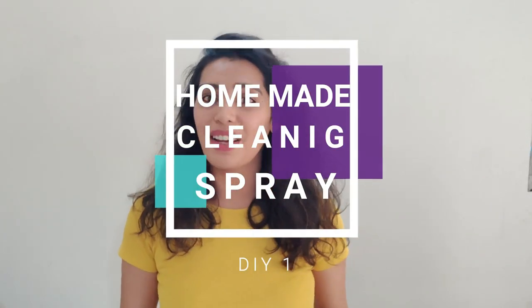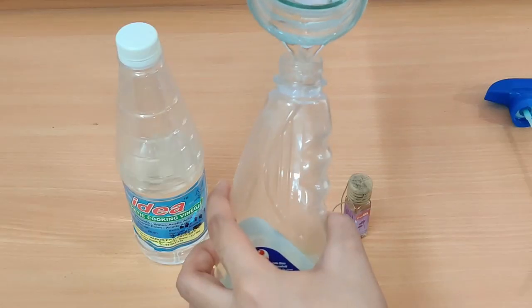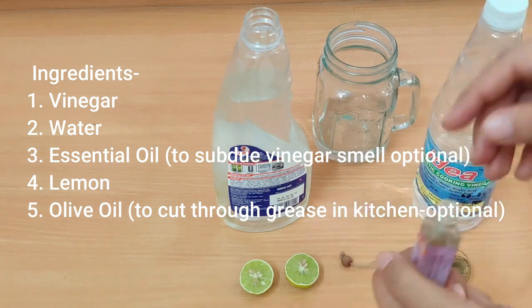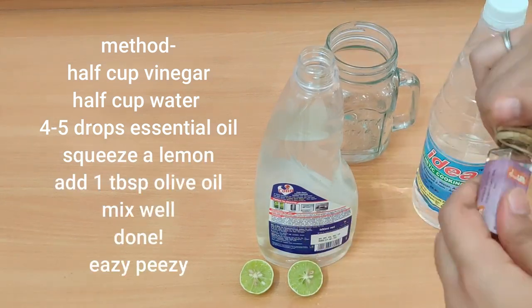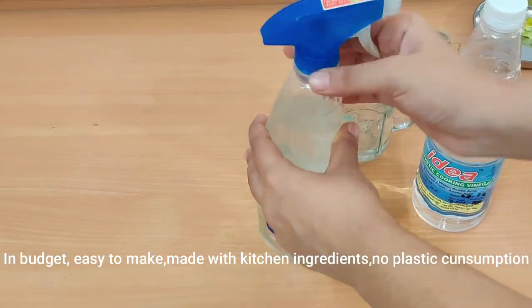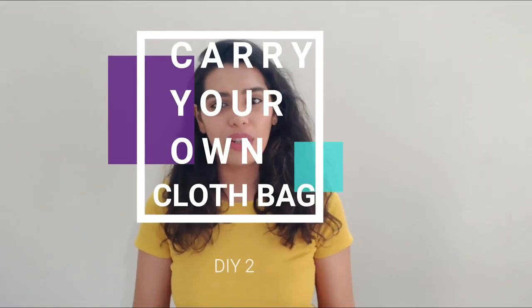So the first one is making your own all-purpose cleaning spray at home. This way you won't be contributing to the landfills that are full of plastic. All these cleaning sprays come with a plastic bottle — we need them for dusting, cleaning glasses, and cleaning wood. But there is an alternative we can do at home which is very easy. All you need is some water, vinegar, essential oil, and a little lemon. I have one plastic spraying bottle at home and I'm going to reuse it to make my cleaning spray, reducing plastic consumption.